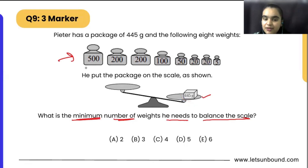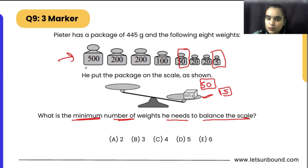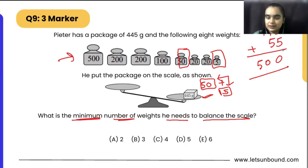So the easiest thing we can do: 445 grams is already here. Can we put maybe 50 grams more and then 5 grams more on the same side where we are having 445? So we are adding 55 grams more — 50 plus 5 is 55 — so our total becomes 500 grams on this side.